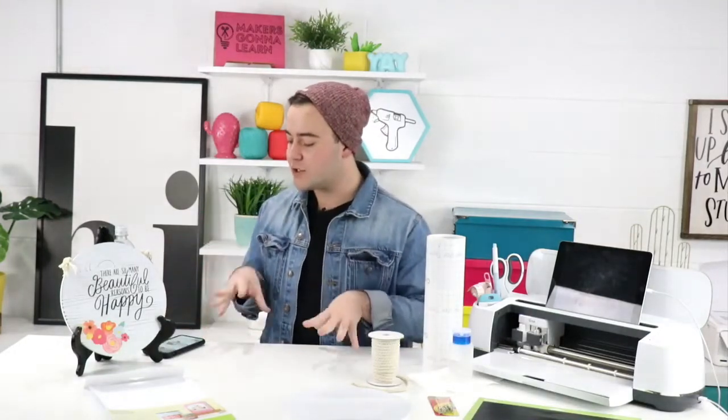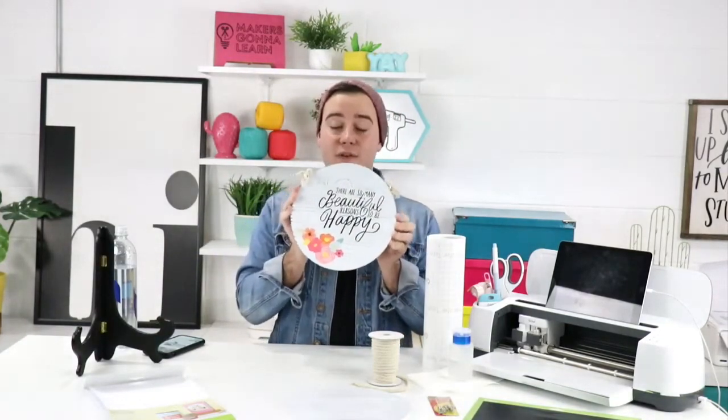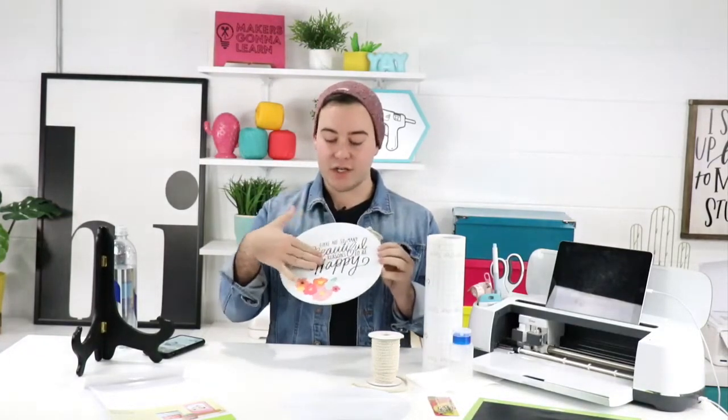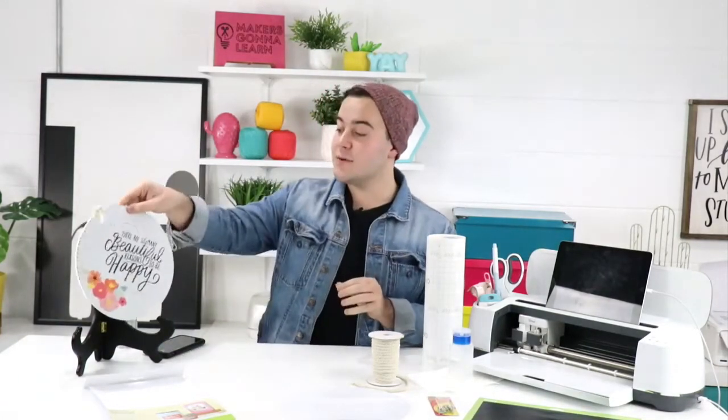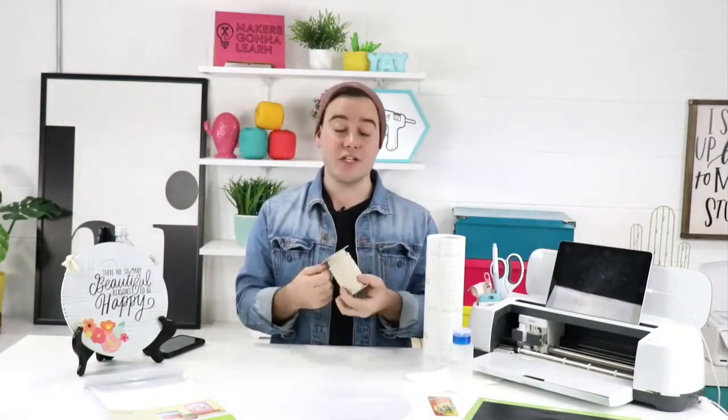We are so excited to get crafty — this is a must-have craft project you're going to want to watch. We're using print and cut, and we're getting these files for you so we can teach you exactly how to make it. It's super easy — you can use iron-on or regular vinyl. Everything you see on the table will be used: printable vinyl, black vinyl, and we're going to have fun with that today.